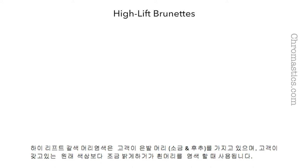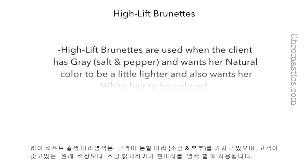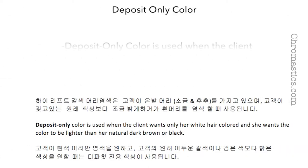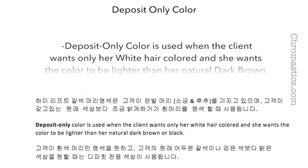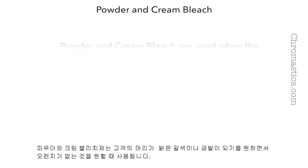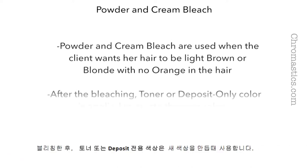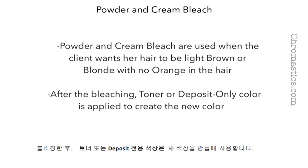High lift brunettes are used when the client has gray hair and wants her natural color to be a little lighter and also wants her white hair colored. Deposit only color is used when the client wants only white hair colored and she wants the color to be lighter than her natural dark brown or black. Powder and cream bleach are used when the client wants her hair to be light brown or blonde with no orange. After bleaching, a toner or deposit only color is applied to create the new color.